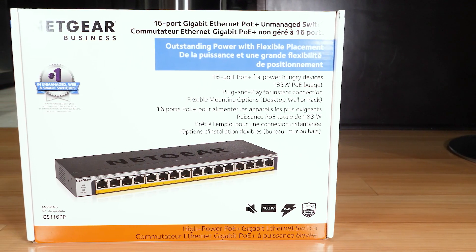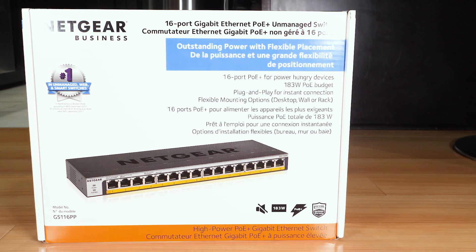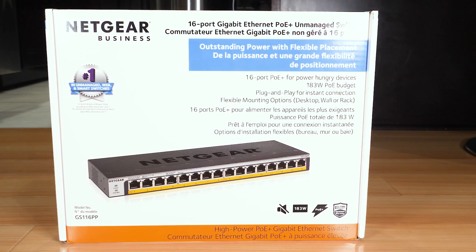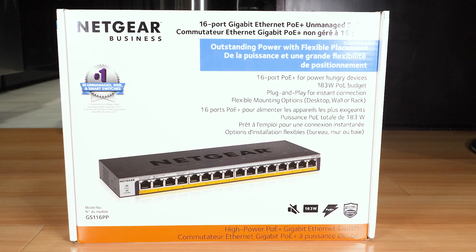Hello everybody. Today I want to talk about the Netgear 16-port PoE Plus switch. This is a completely silent rack or desk mounted switch that delivers 183 watts of power.